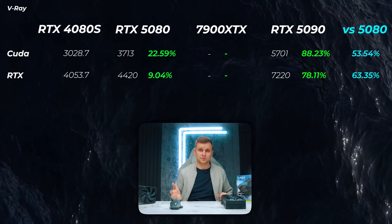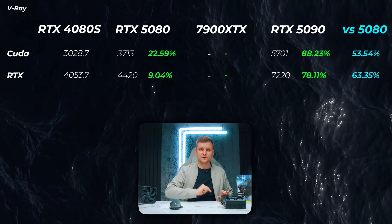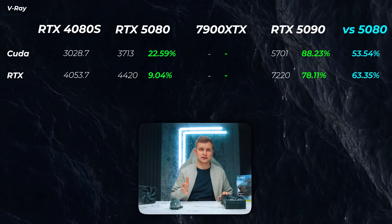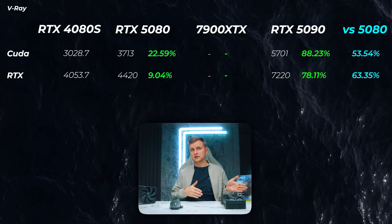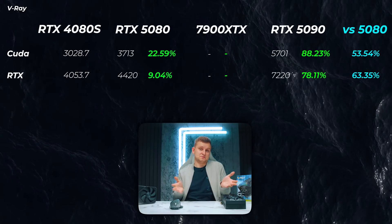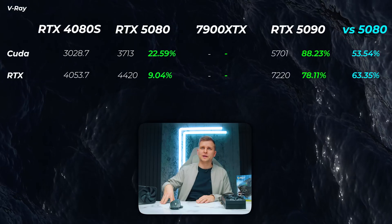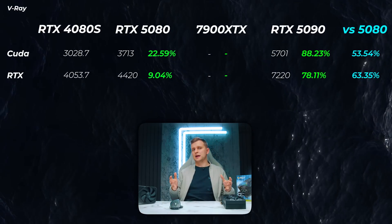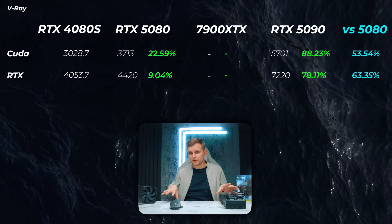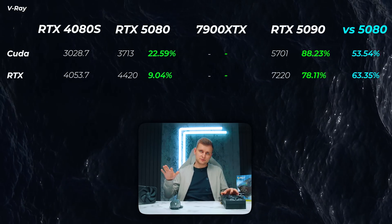In V-Ray, the CUDA score for the 5080 is a mind-boggling 22.6% faster than the 4080 Super, which is remarkable. The RTX score is 9% faster. The 5080 outperforms what its specs would suggest, which is very interesting. The 5090 is 53-63% faster than the 5080 in V-Ray — not quite double the performance for twice the price, but around 50% faster makes sense.